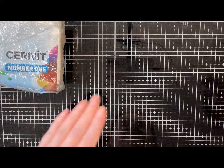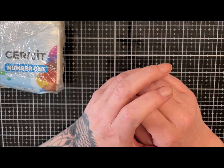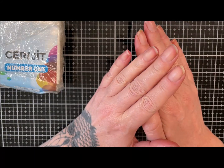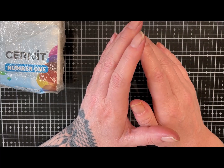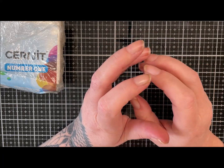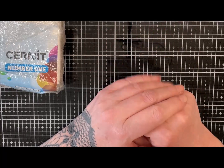Hi guys, hope you are well. Today we're just going to do a really simple stone - it's something I've wanted to do for a while and other things have got in the way. I want to do a white banded agate, and you'll have seen the inspiration photo posted at the beginning of the video. It's just such a beautifully clean looking stone.